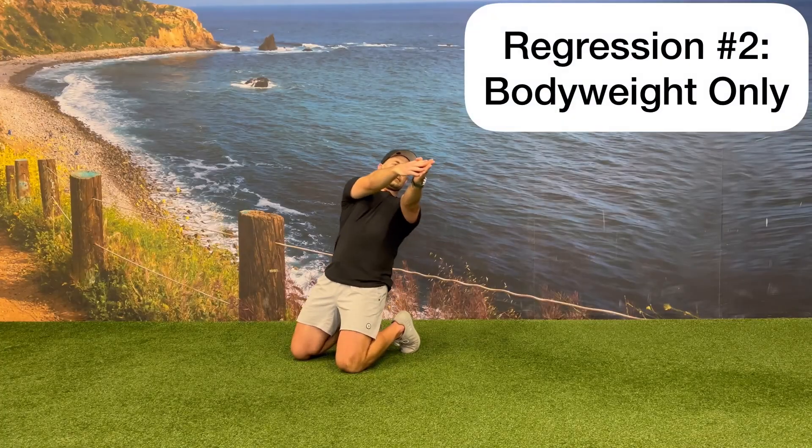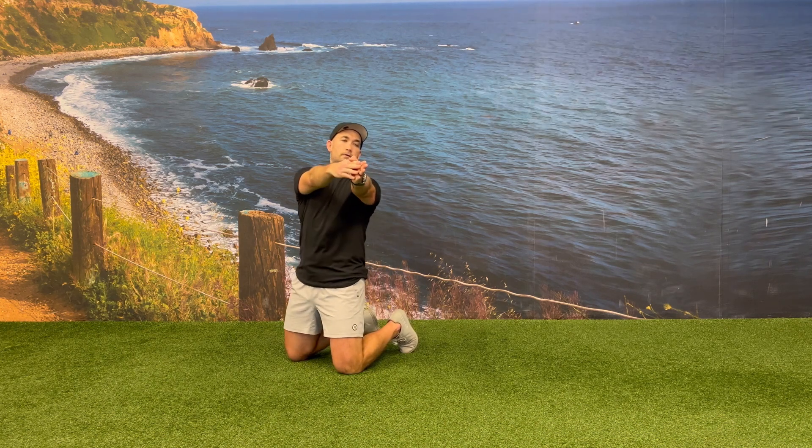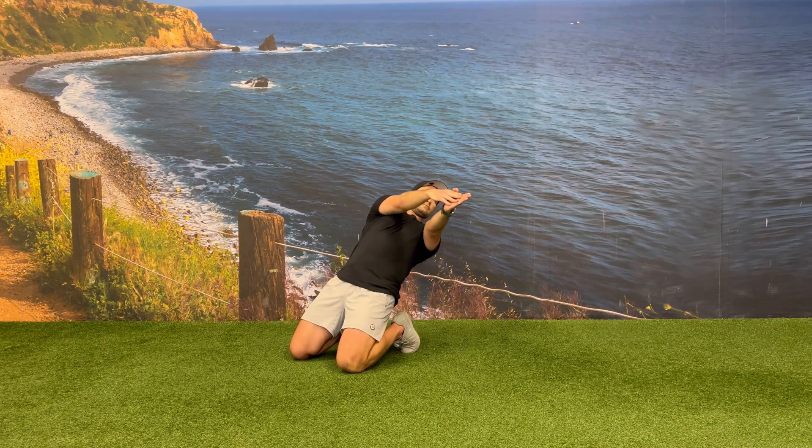You can also regress this movement by not using the dumbbell and just having your hands out in front of you in the rotated position as you perform your reverse Nordic curls.